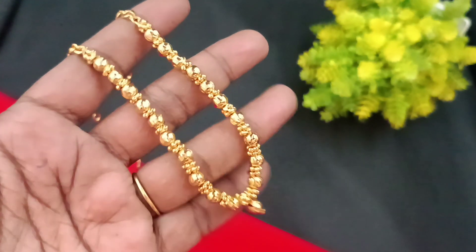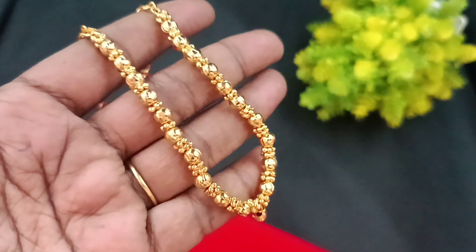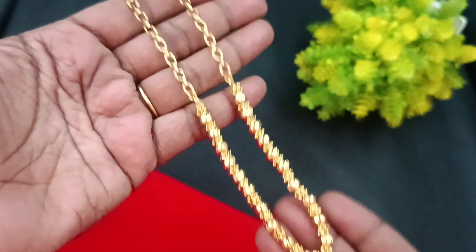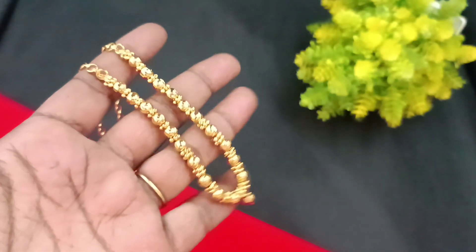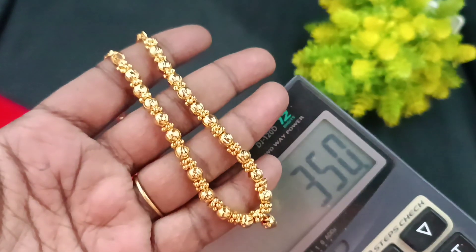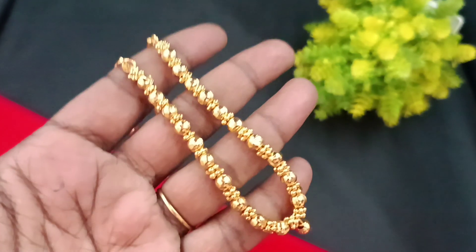The next model is a short chain with little balls in the center — pretty little balls. It's a cute short necklace with a long back chain length. It's a long pattern with very simple finishing — very different in style. This short chain price is ₹350. Fast order — cute model.